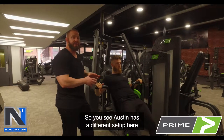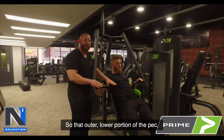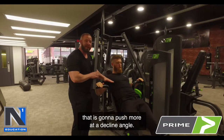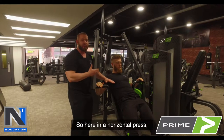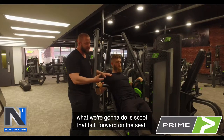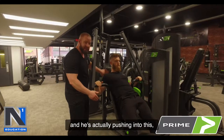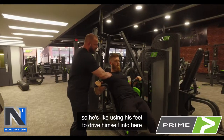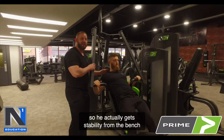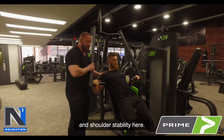Austin has a different setup here because now we're focusing on the costal pec — that outer, lower portion of the pec that pushes more at a decline angle. In a horizontal press, we can still take advantage of the back pad, but we're going to scoot the butt forward on the seat. He's using his feet to drive himself back into the pad, so he actually gets stability from the bench, which adds to his scapular and shoulder stability.